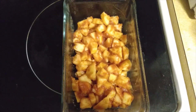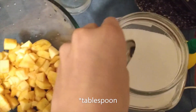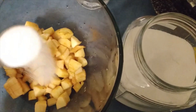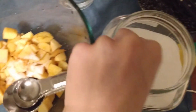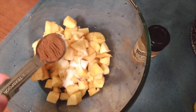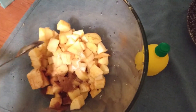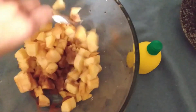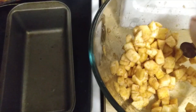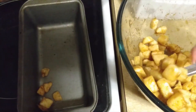Now for the traditional filling: we're going to put in a teaspoon and a half of sugar, about a teaspoon of cinnamon, and then about half a teaspoon of lemon juice. We're just going to stir that all together, and that's the filling for the traditional apple crisp. We're going to put that into a separate baking dish.